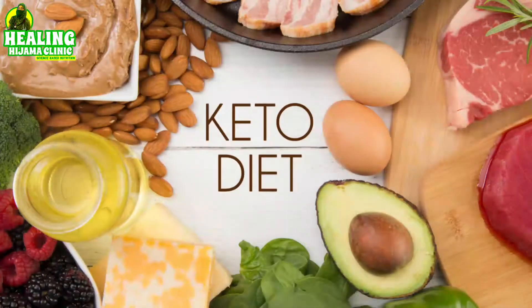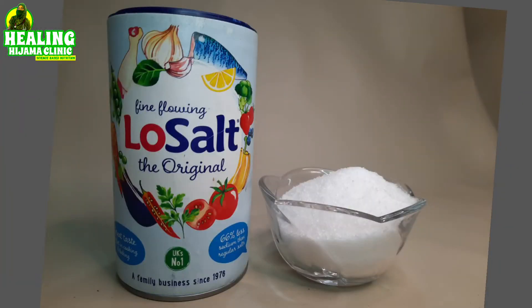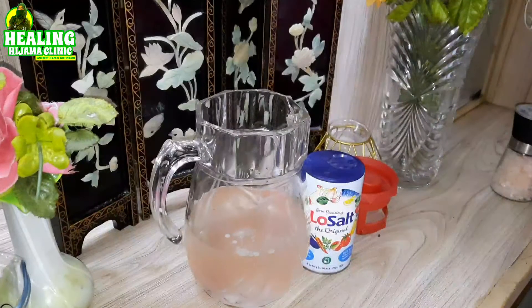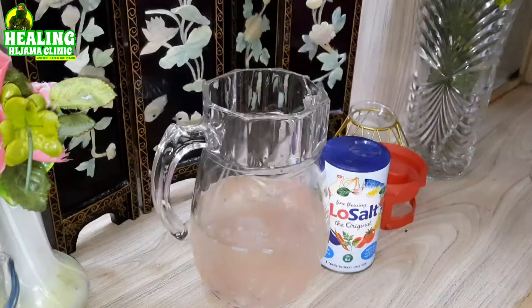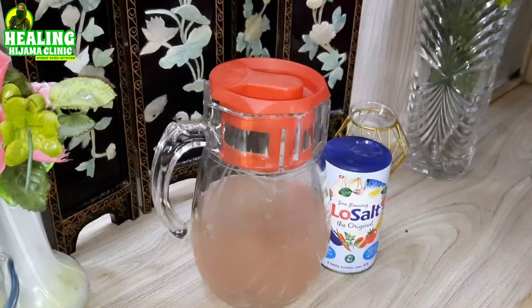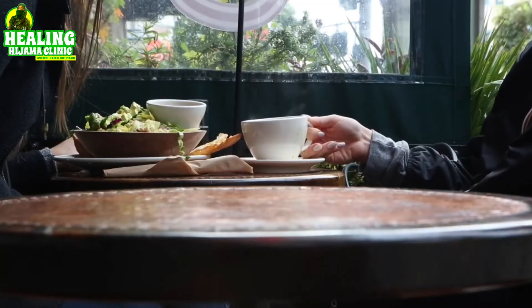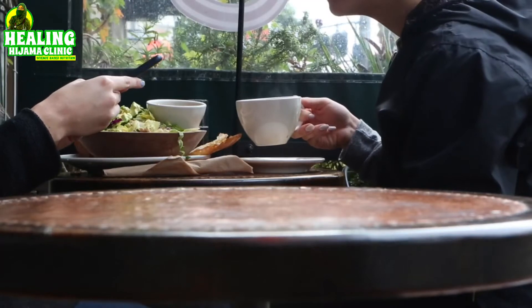If you are doing keto diet and feeling fatigued, lethargic, or having keto flu symptoms, you are usually deficient in potassium. Potassium is usually obtained through green leafy vegetables or through low salt or any other potassium salt. In a liter of water, add 1.5 teaspoons of low salt, mix well, and take a cup daily or sip it throughout the day. You can also just sprinkle potassium salt on your meals — your eggs, salad, or other foods — since the rest of the family not on keto is usually not deficient in potassium.